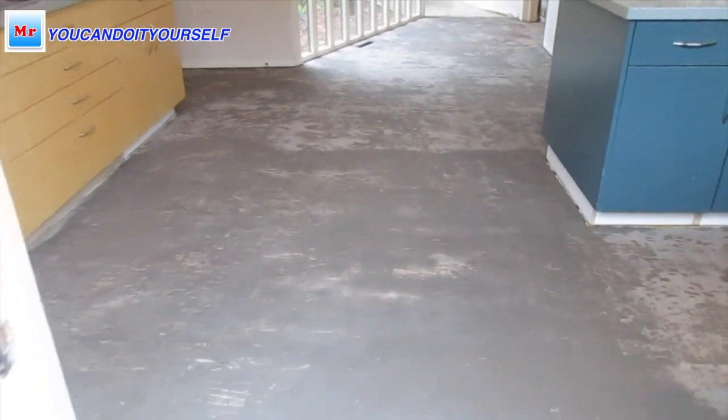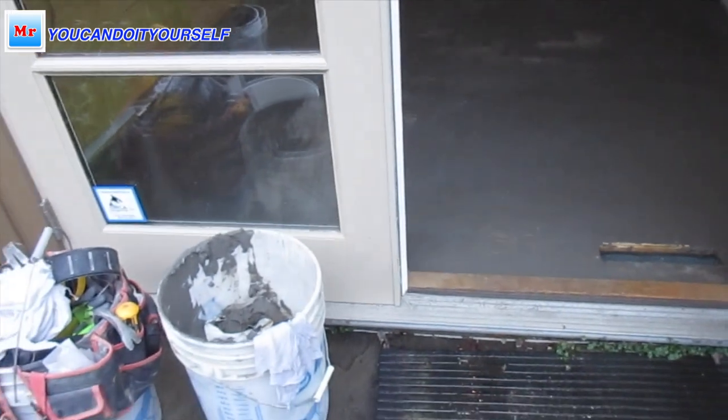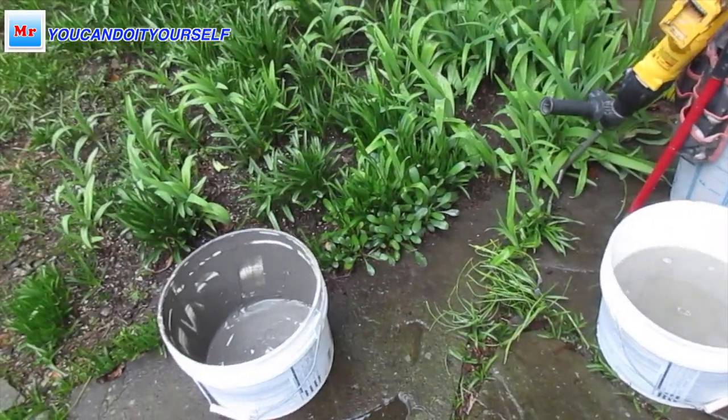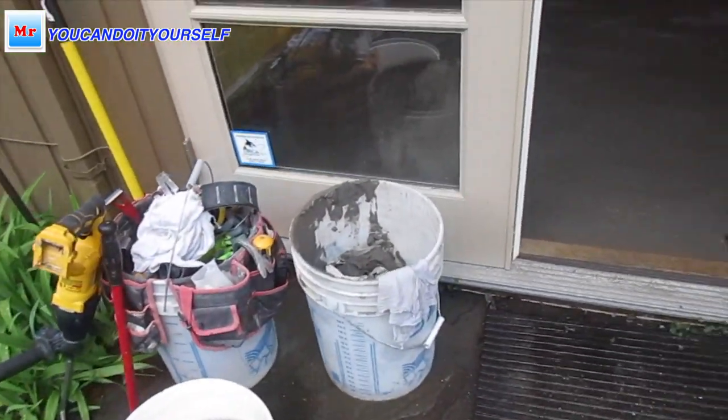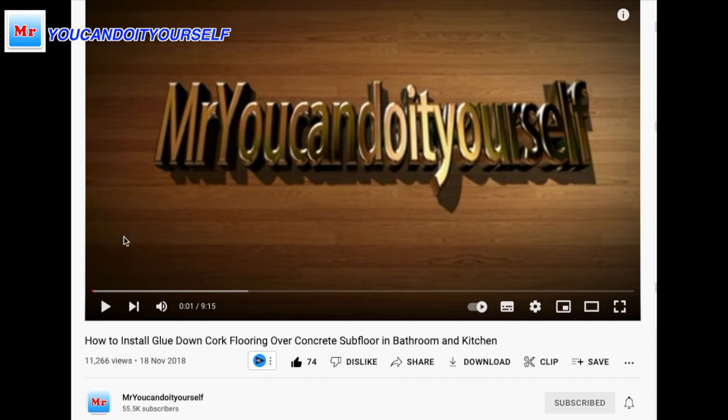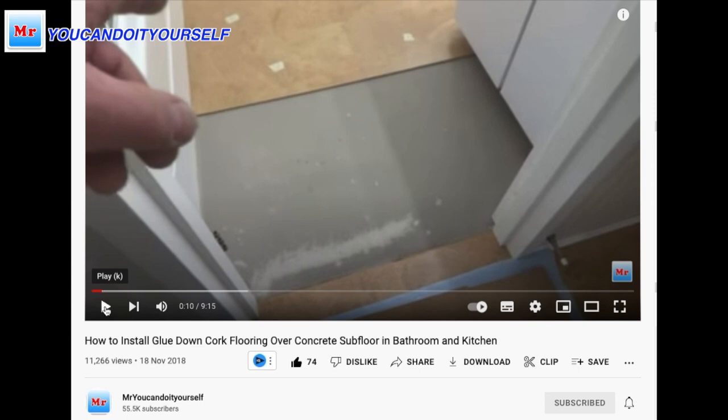Plenty patch dries very fast. By the time I finished by the doorway, most places were already dry. It usually takes around two hours.